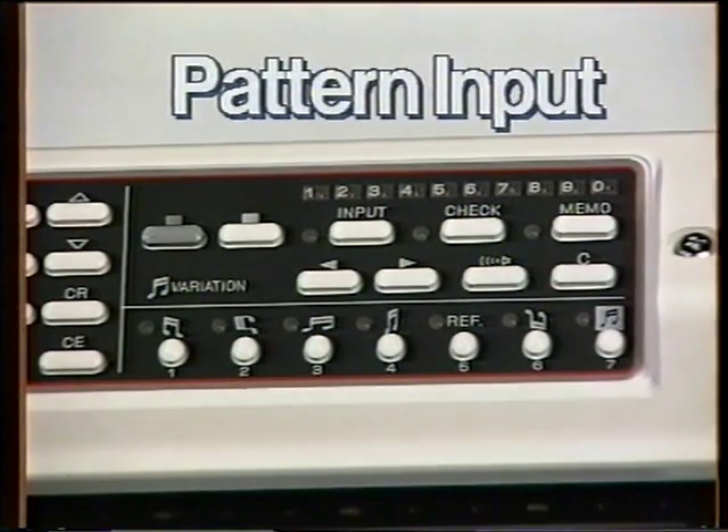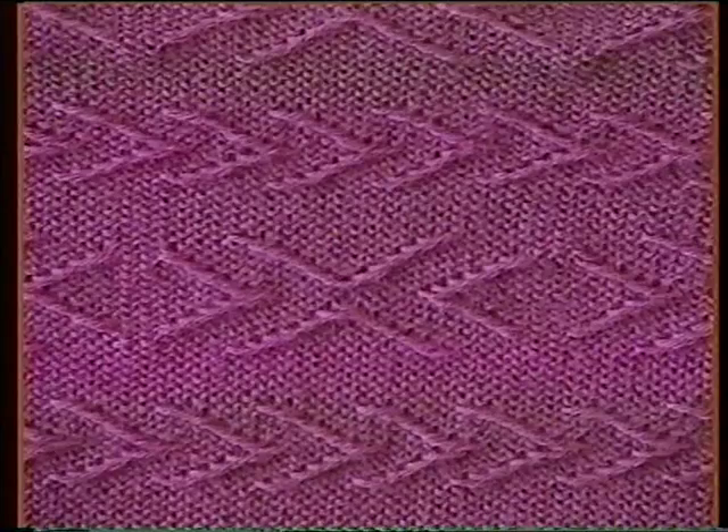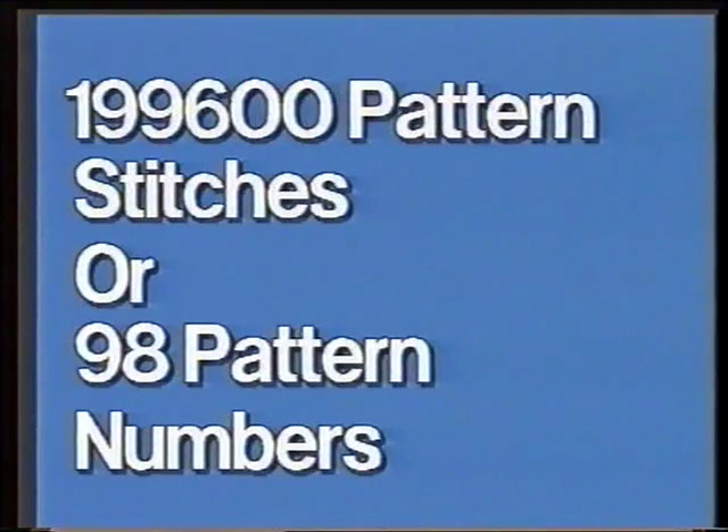Your KH965 machine is capable of storing lots of your own stitch patterns in a separate memory space. All sorts of pattern designs can be stored: tuck, slip, weaving, fair isle, and on this machine, three colour in a row patterns as well. There is plenty of memory space — the machine can store up to 199,600 pattern stitches, or 98 pattern numbers, whichever is used up first. Each time you enter a pattern into the machine's memory, you will be given a storage number starting with 901, 902, etc., so that whenever you wish to knit the pattern, you simply enter that number.